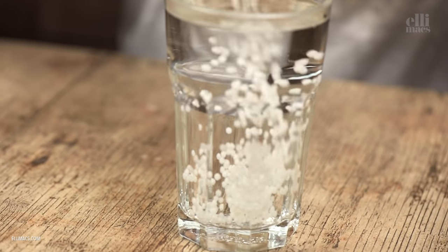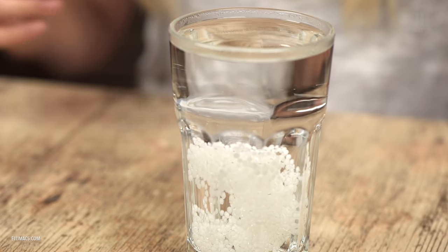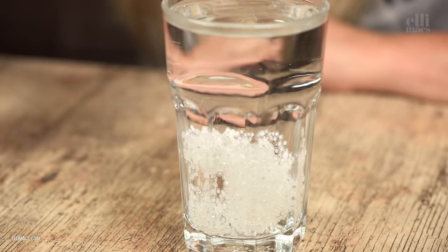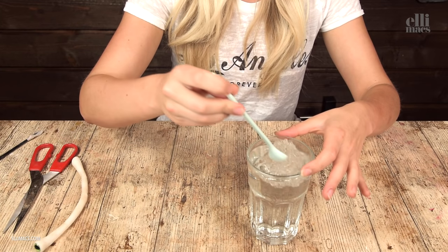Let's create some snail eyes. We're using polymorph plastic, heating it up as usual. If you don't have polymorph, you can use tinfoil — wrap it up just like we did with the horns in the dragon tutorial, and it'll work that way.